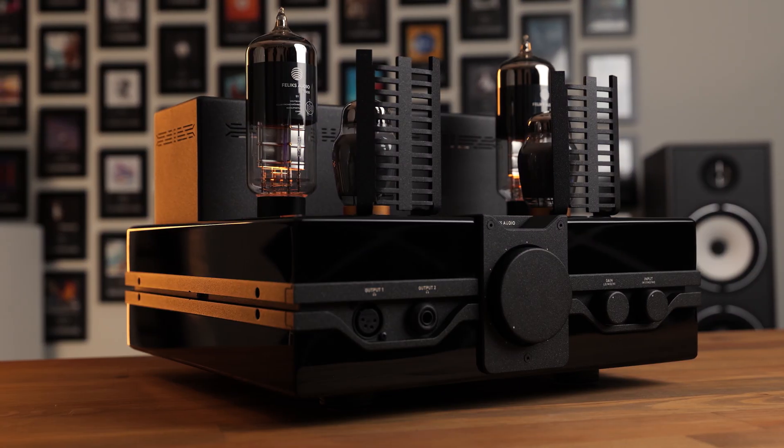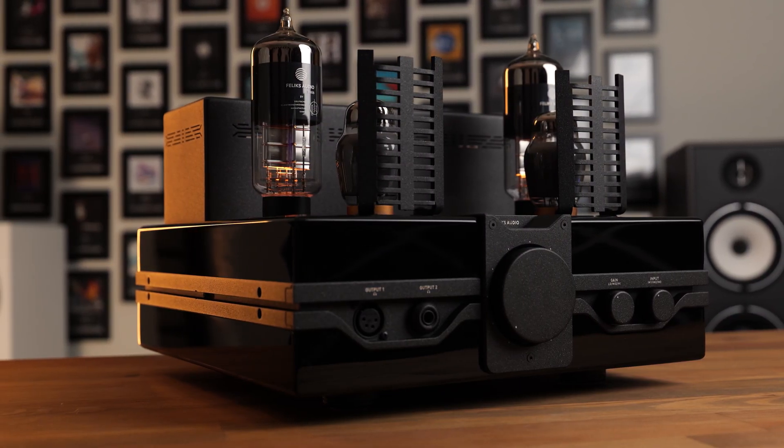Everything Felix makes is done here, from research and development, to circuit and PCB assembly, to the actual manufacture of the chassis themselves — which, if you've seen products like the Envy before, you'll know are a bit different from the metal boxes that most amplifiers are built upon.